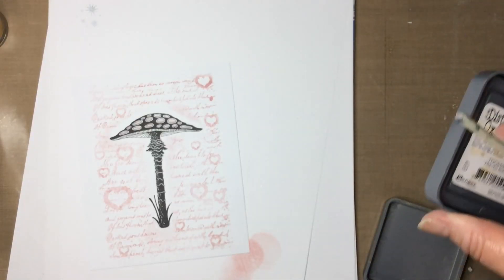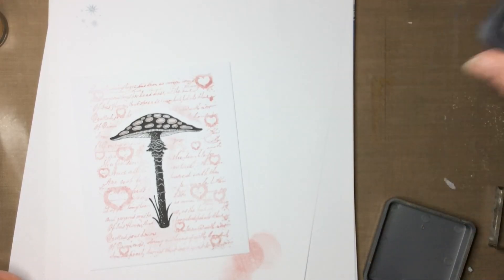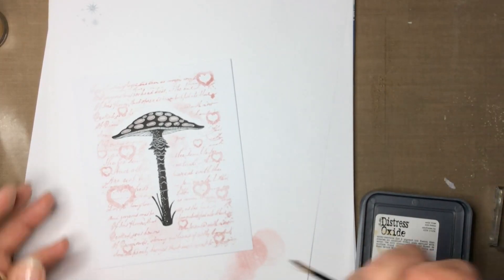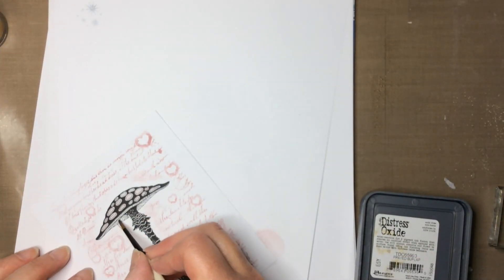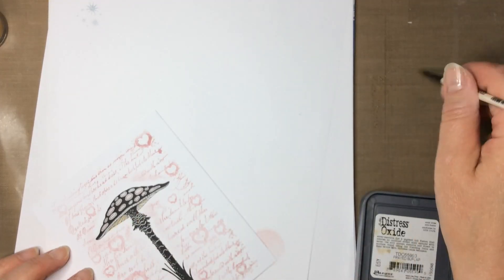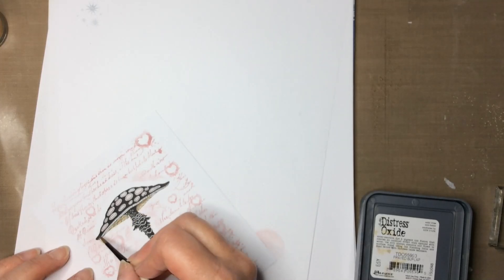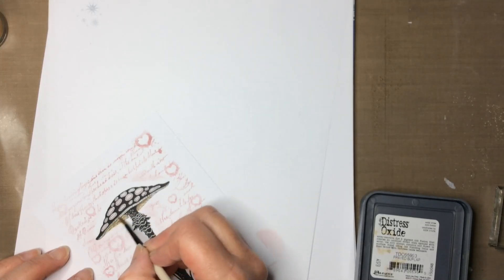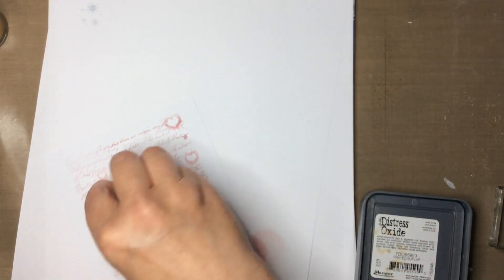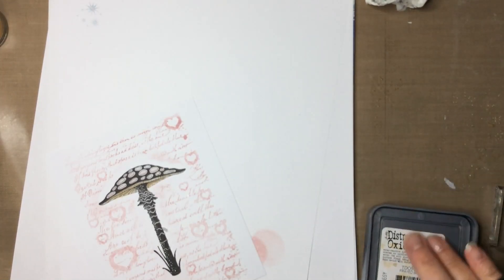Now I'm going to add a little bit of a frayed burlap and colour the underneath of the toadstool again with a wet brush. I like that colour - very effective. Just do that edge of the cap as well - a little dab.